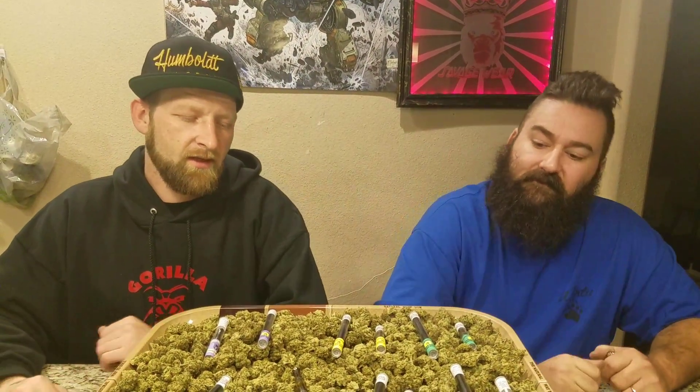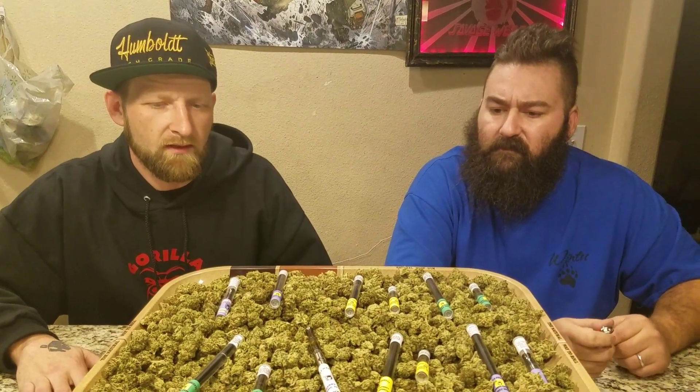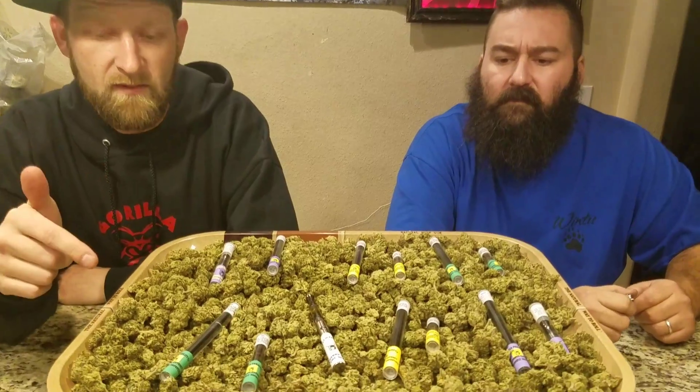Welcome back to Gorilla Projects, I'm Kyle. I'm Will. Today we're going to do our Nintendo Switch unboxing, but before we get into that, we're going to go over our pins that just came in and some of this chronic.